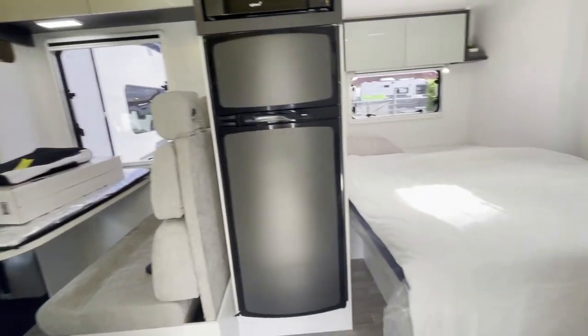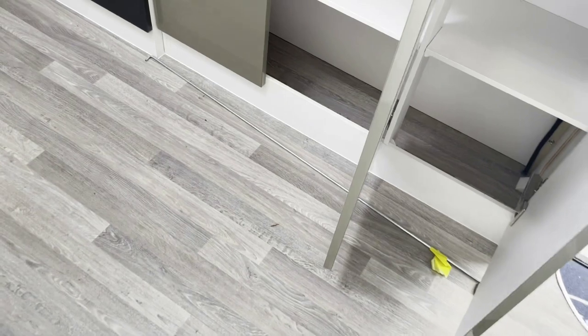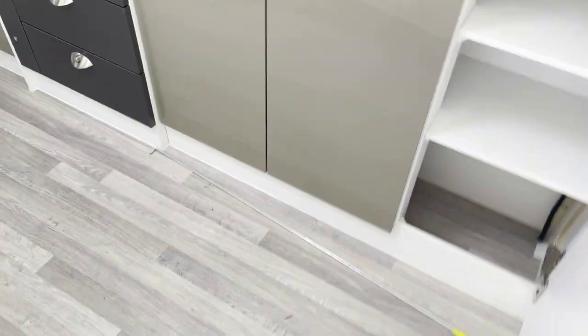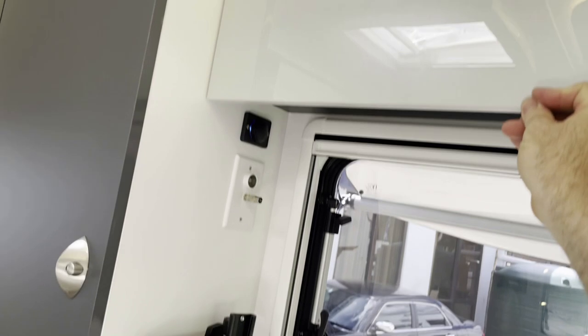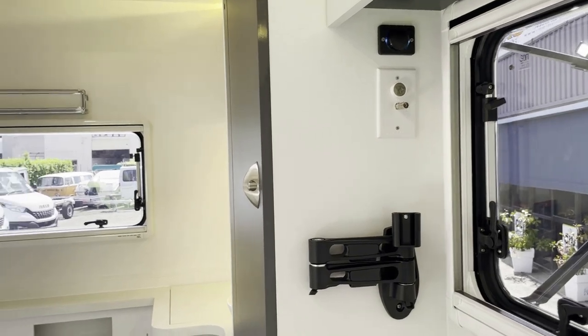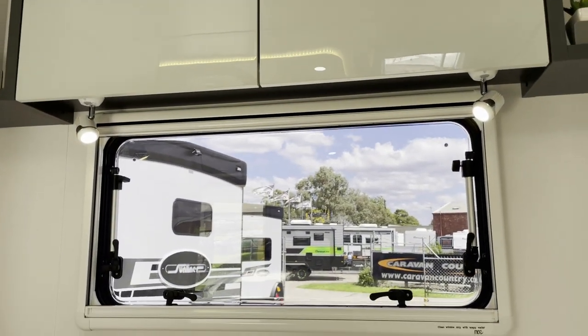Moving rearward, you'll see that the double bed slide-out is extended, and you have plenty of cupboards. They are a little bit shallow, but there's plenty of shelving and space. You have a full-length wardrobe in the dark colour, upper cabinetry, a multi-adjustable TV with bracket, and a unit with USB and Bluetooth. Above the bed there is more cabinetry, more reading lights, and little nooks.